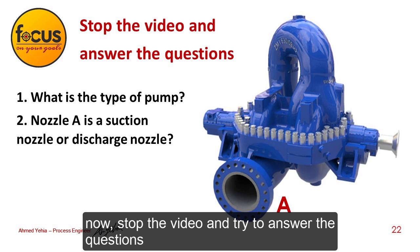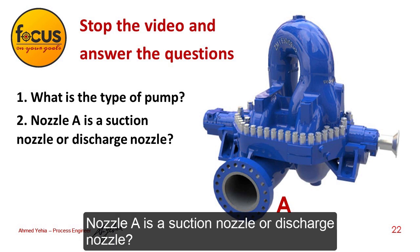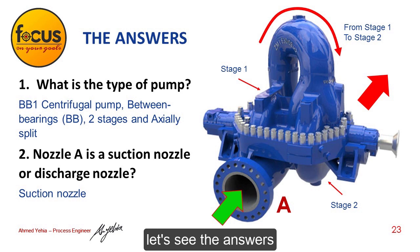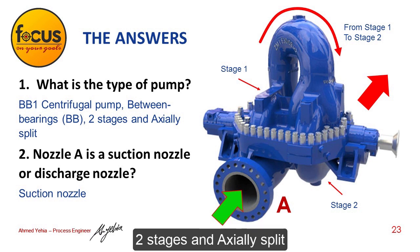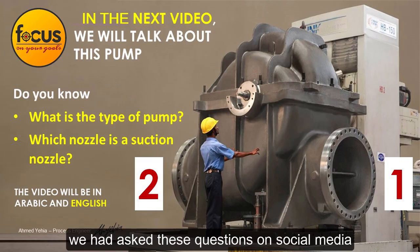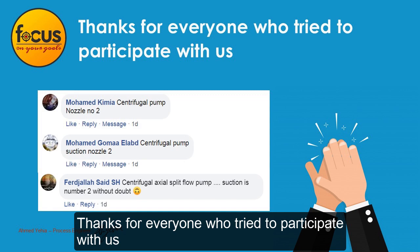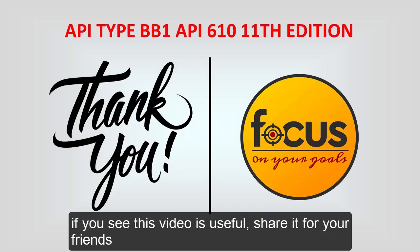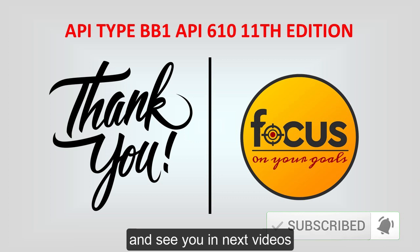Stop the video and try to answer the questions: what is the type of pump, and is nozzle A a suction nozzle or discharge nozzle? The answers are: this pump is a BB-1 centrifugal pump — between bearings (BB), two stages, and axially split — and A is a suction nozzle. These questions were posted on social media. Thanks to everyone who participated. If you find this video useful, share it with your friends. Your questions and comments are welcome, and see you in the next videos.